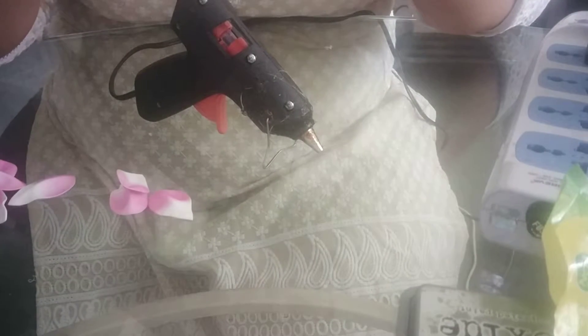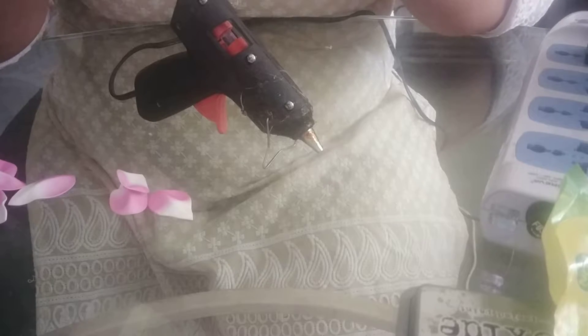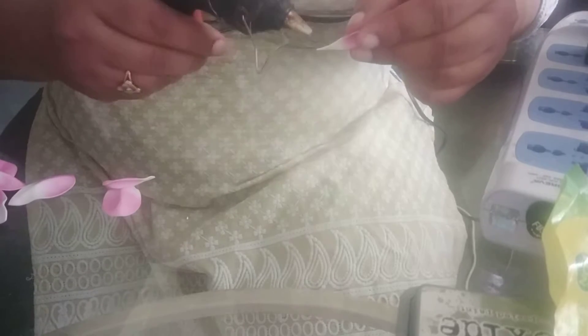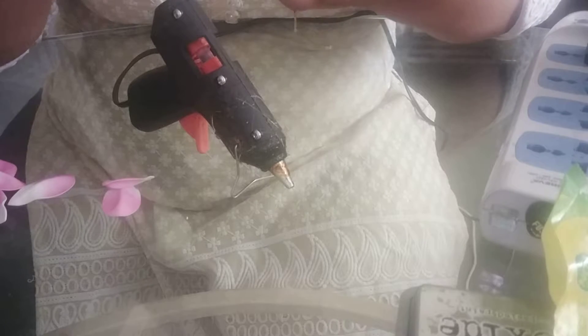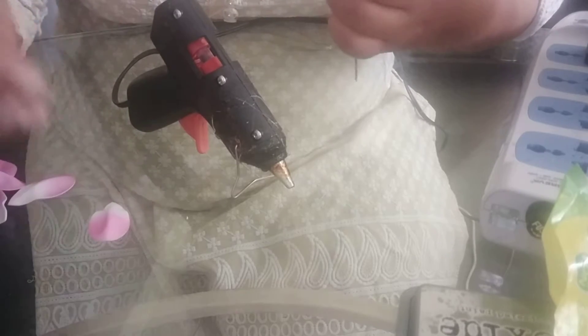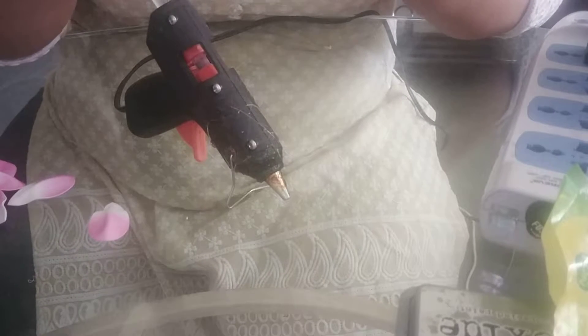I forgot to tell you how I embossed these petals. I am already done with all the petals, but I will show you on the other petal how I did the embossing. First we will finish the flower, and then I will show you how I completed my embossing and which color I used.